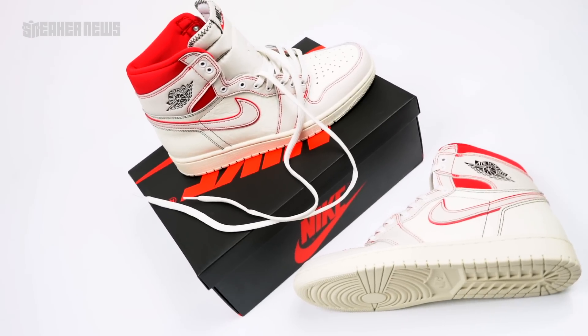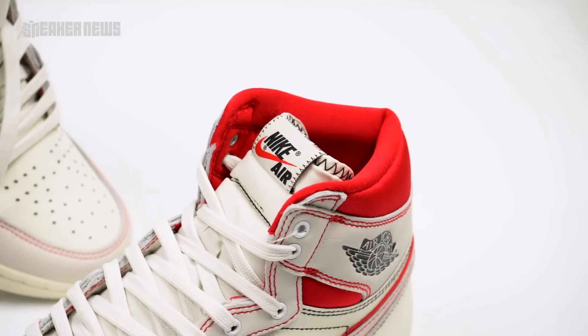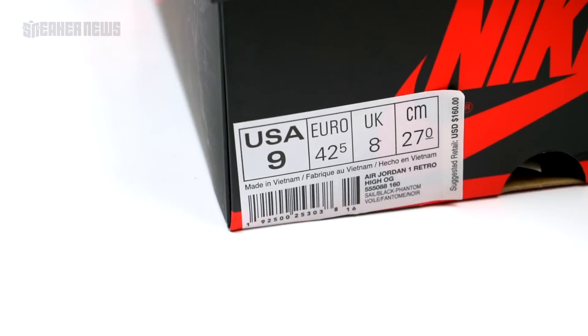What's up guys, back here again with another Air Jordan 1 unboxing in a new Phantom colorway. Let's take a closer look.